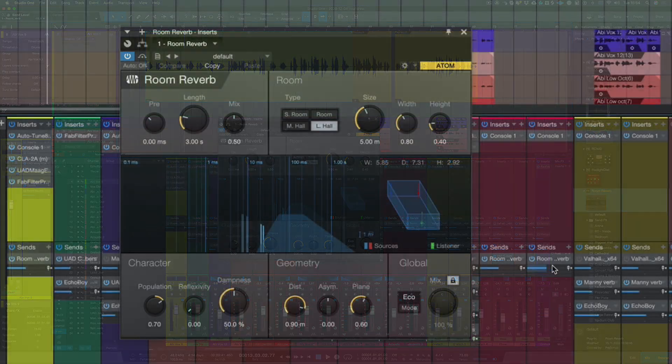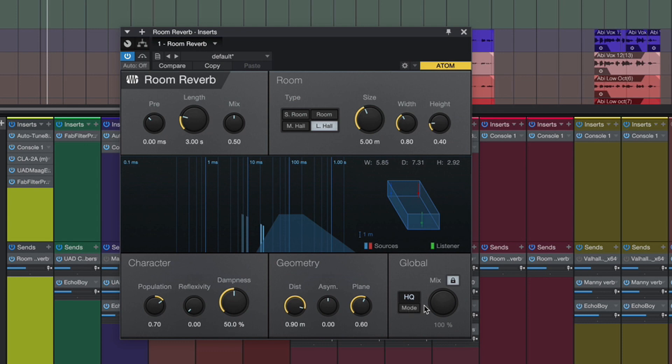The first thing we're going to do is to change the mode to high quality, as we want to get the best quality reverb that we can. Let's hear it again. Now you'll notice as soon as I switch that on, the high frequencies have started to come through.